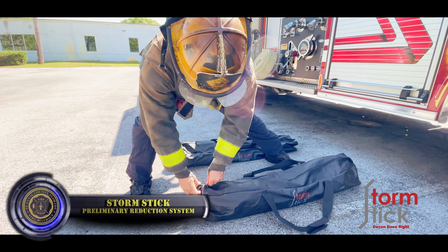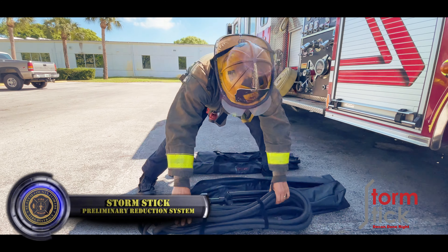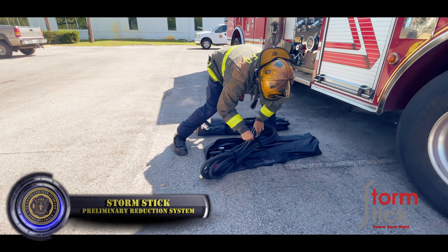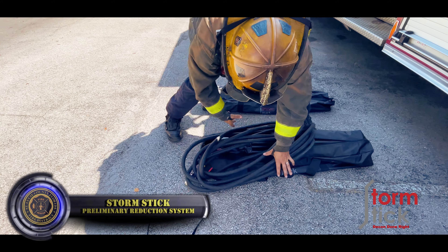When you approach to set up decon, start at the apparatus itself. This will help you get your 40-foot distance of where you can actually place your storm stick.